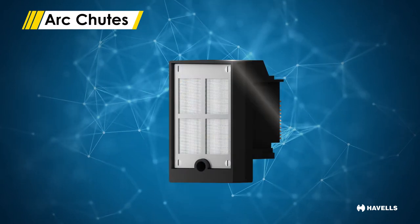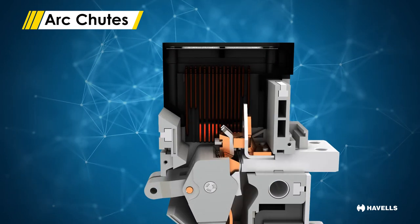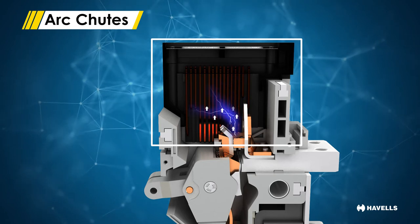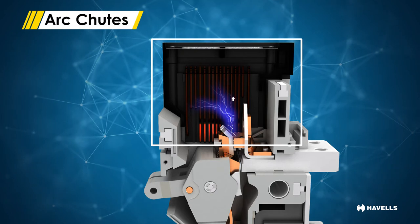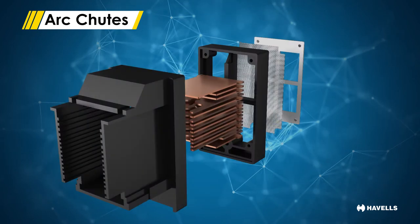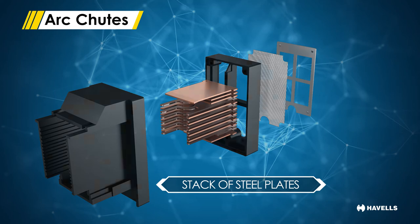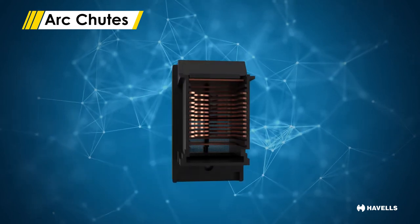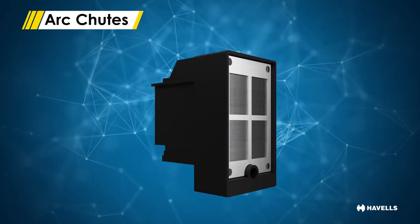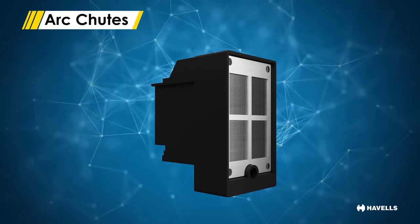Arc chutes play a very important role. This particular part takes care of confining and restricting the arc, thereby quenching it, and breakers which do this job in the shortest possible time are considered as one of the best breakers. MaxCube circuit breakers use the latest unique design of arc chutes, which comprises a stack of steel plates with high magnetic permeability. The arcing chamber is designed so that the velocity of arc towards the arc chutes increases, and also the deionizing of gases takes place, which reduces the chance of phase-to-phase short circuit.